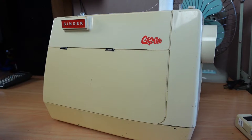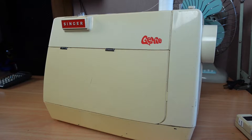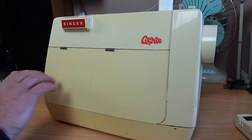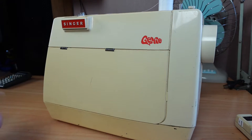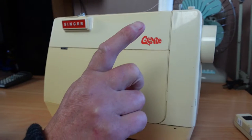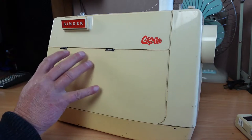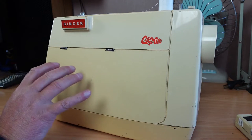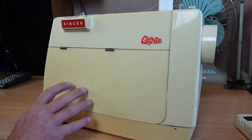You may have seen the last video I did on the Singer Genie, where I basically just did a quick assessment and overview of this machine. If you haven't seen that video, I'll link it up here and in the description below. Today's video is going to be about stripping the machine down — not fully disassembling, but just taking the covers off and servicing the machine.